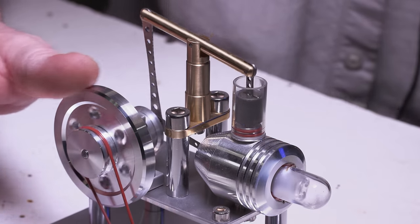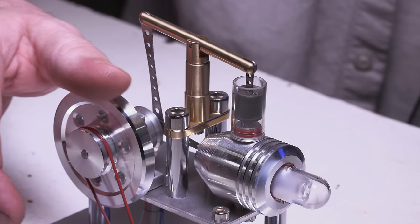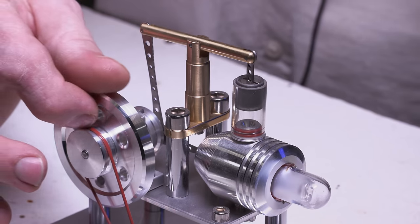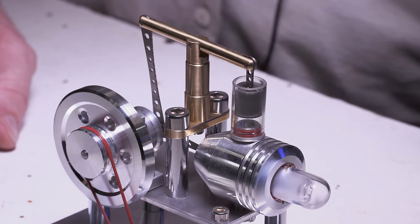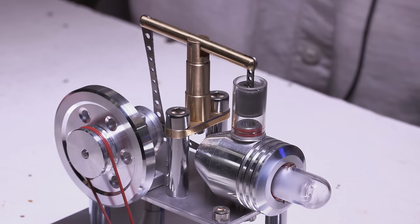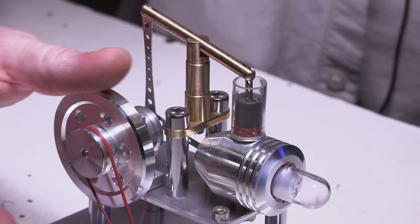If you look inside, the piston has melted but the cylinder is undamaged. This really surpassed my expectations and it's definitely worth the price they're selling it for — because if it took that kind of abuse, it's definitely worth it. I can't believe the piston inside melted and the cylinder is still intact. That's the strangest thing.